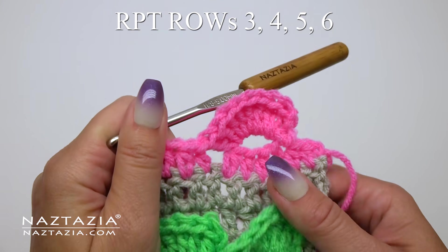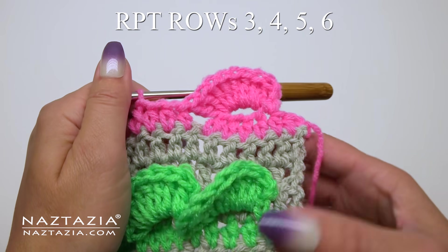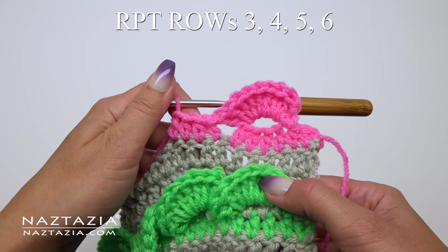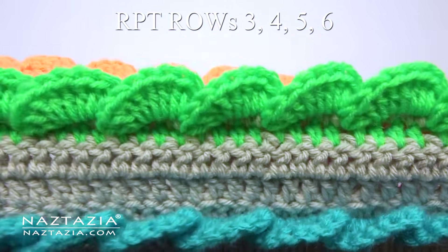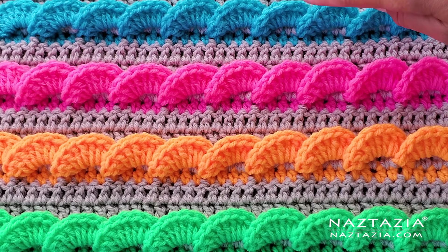Row 3 is that wavy shell row, which I did in pink yarn. After that I'll repeat rows 4, 5, and 6 with the gray yarn. As always, you can do this in one color instead of changing colors as well. And that's it — that's how I crochet the 3D wavy shell stitch pattern.